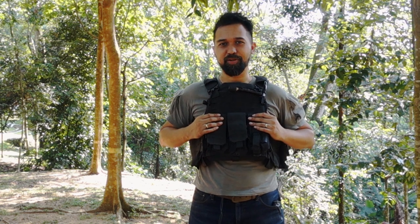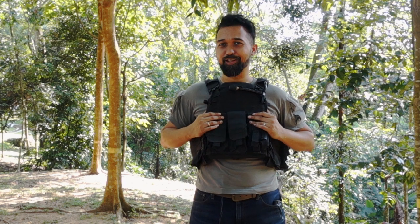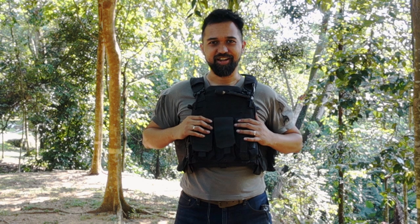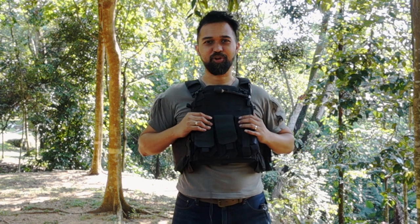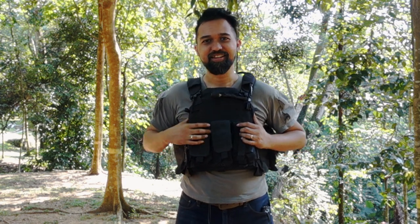The whole idea behind wearing personal protective equipment is that it actually protects you. By wearing it too low, you're compromising yourself after buying good equipment. Get good kit, take care of your kit and your kit will take care of you. Like and subscribe to our channel — we've got more content coming up soon. Stay safe out there.